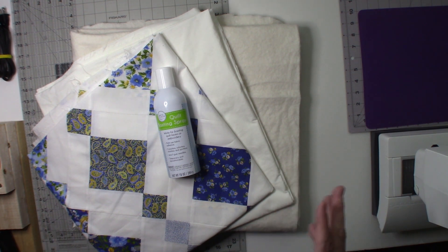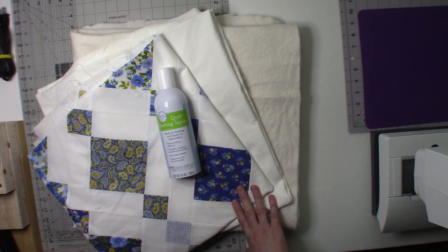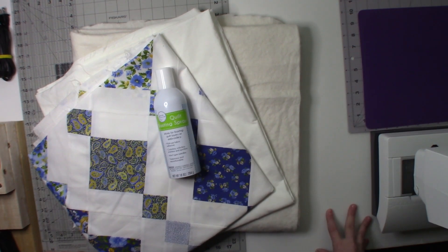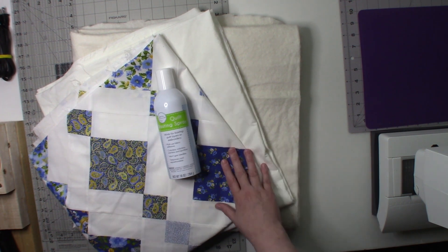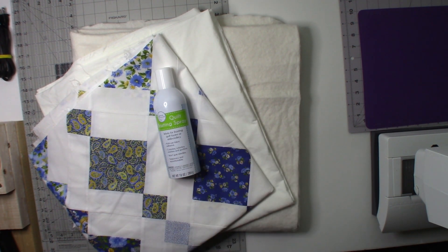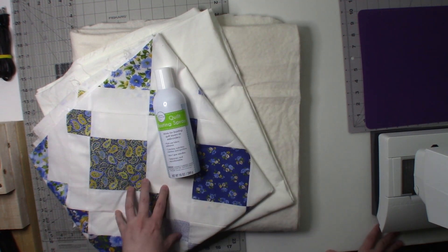I keep trying to get back to quilting and then something else happens. I'm sorry for all the delays, but I just wanted to pop in and let you know things are still happening and we will get to this really quickly. For those of you who haven't seen the previous video, I talked about how we were going to be quilting it.